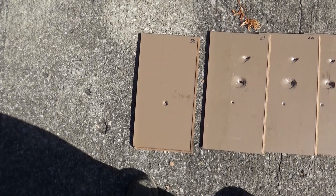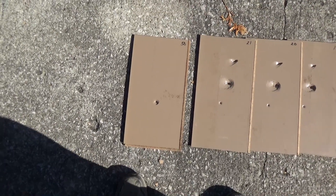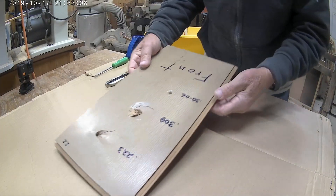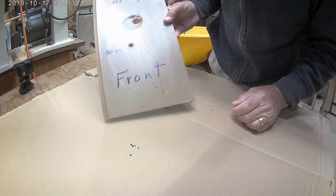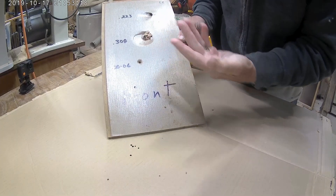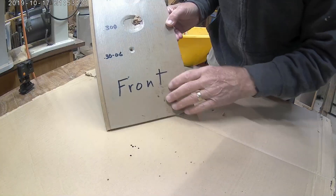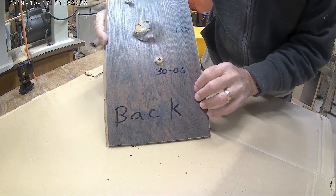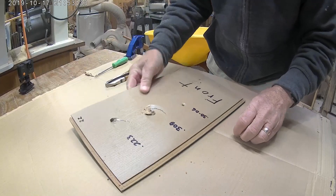The .30-06 actually went through all 50 pieces, and this is the last piece here. Now we're going to dig the bullets out of this board and see where they went in. The .308 kind of halfway turned backwards — there's a chunk of the bullet. This was the front going in, and this is what the back looks like. Both the .308 and the .223 stopped here.